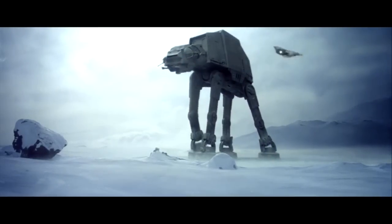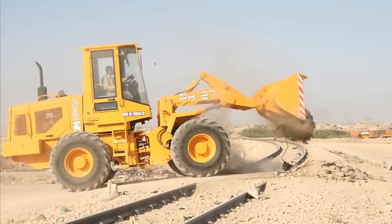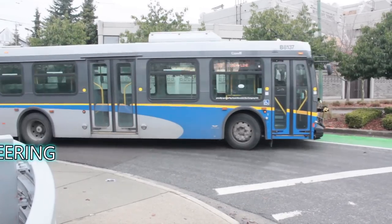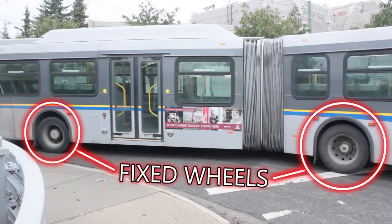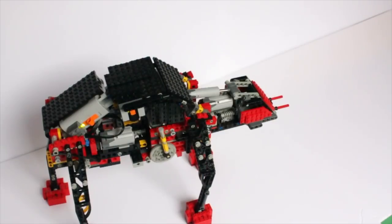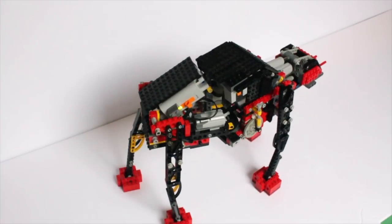The movie didn't have anything useful to show me about how to make my robot turn. Then I remembered a type of steering I had read about called articulated steering. With articulated steering, the entire vehicle is split in half and rotates around that point. This allows wheels to remain fixed onto the chassis, which is important for certain kinds of vehicles. But would it work with legs instead of wheels? I had to build it to find out — and as it would happen, yes it does.